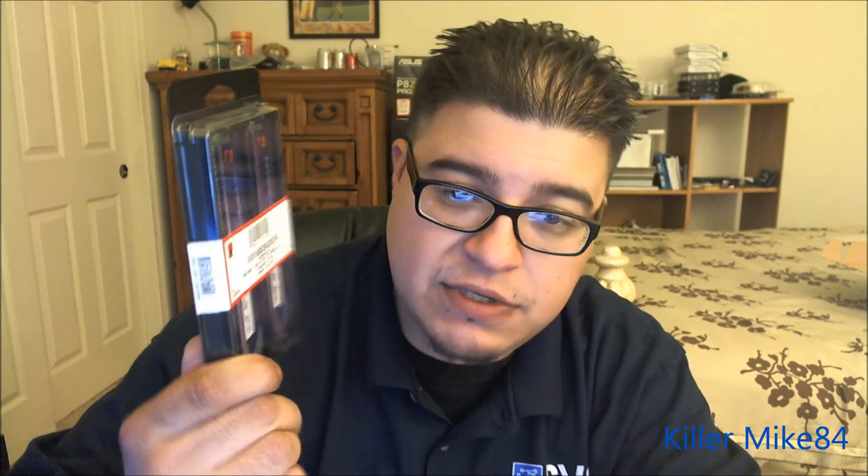Alright guys, this is KillMike84 here. We're back again — we're going to do an unboxing and review of Kingston memory. This is the KHX1600C9/3K2/4G, a four gigabyte DDR3 1600 CL9 240-pin kit.